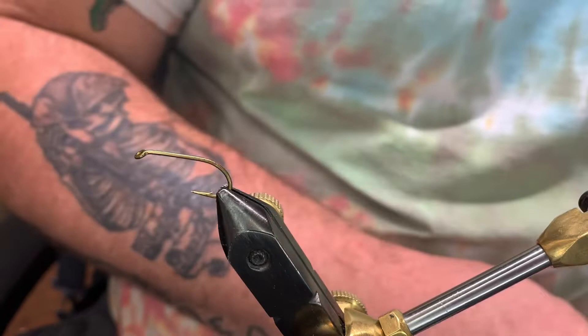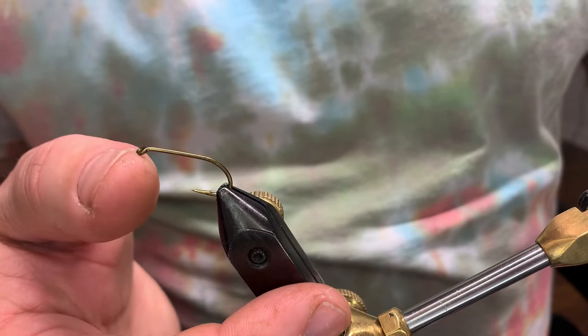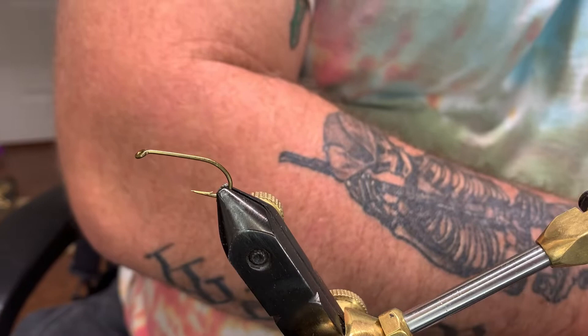Alright guys, welcome back. What we're gonna tie today is a fly that was requested. I got a message that said not everybody fishes for trout, so I asked them what they wanted — they said they wanted carp flies. So what we're gonna tie today is a fly called Carp Candy. This fly can be tied in a size 6 through a 12.